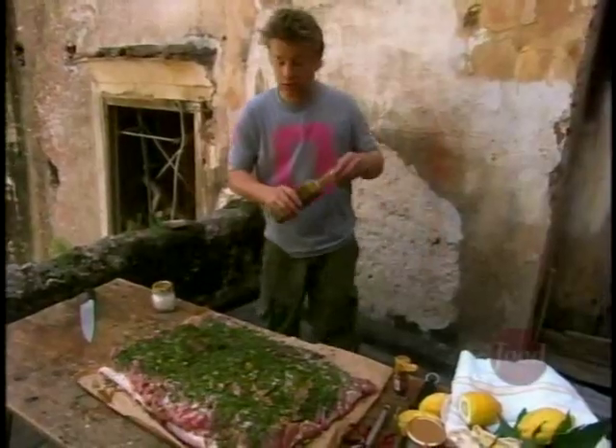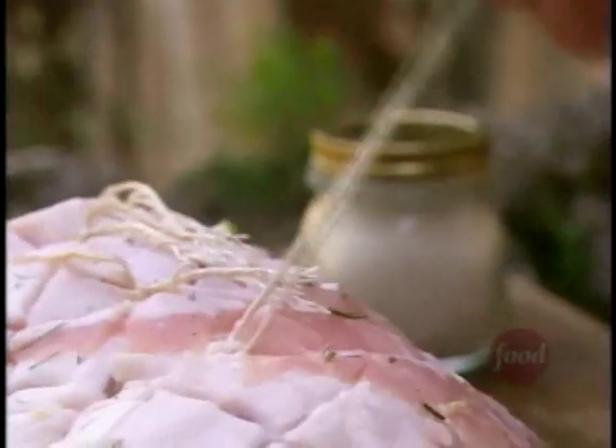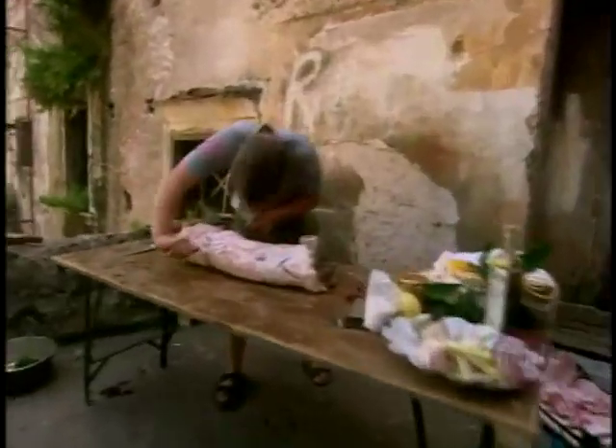After a generous seasoning of sea salt and pepper, I'm going to sprinkle on those herbs with a good lug of olive oil. What I have to do is fold it. What a lovely sort of celebration dish. Double knots.